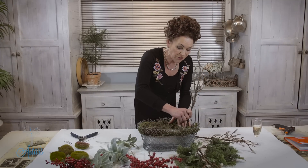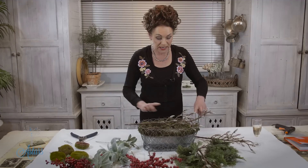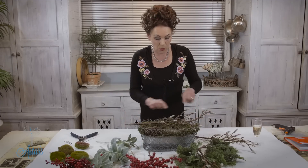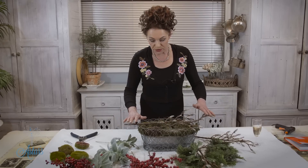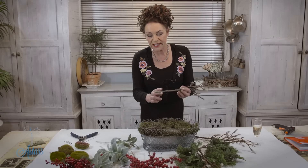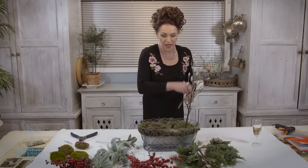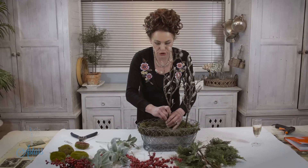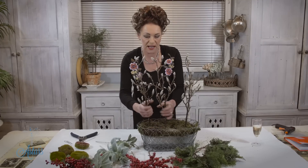I've got three sticks and I've cut them all to the same length. The rule of thumb is one and a half times the height or the width of the container, whichever is the greatest. So I've laid my branch onto there and cut them about that length, with just a little bit more — a good two inches that can be stuck down into the foam.